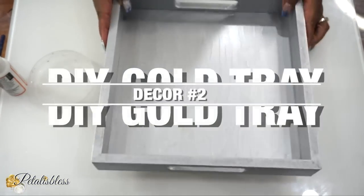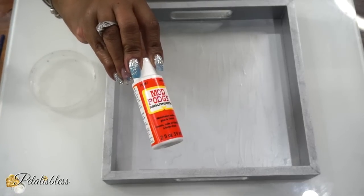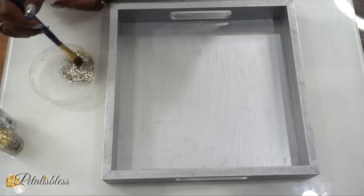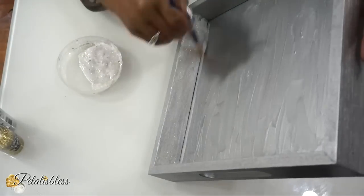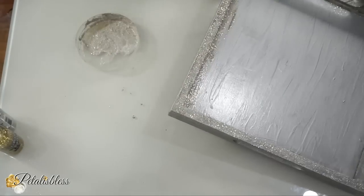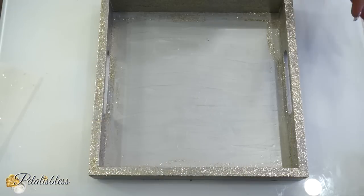Now it's time for DIY tray number two! On this one I'll be using some silver and some gold glitter mixed together with Mod Podge. I'm going to apply the glitter mixture to the inside of the tray, around the top part, and slightly on the outside — not all the way to the bottom, but halfway down. Then we're going to set it aside to dry for a few hours.